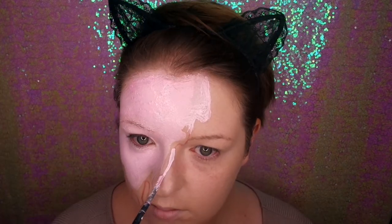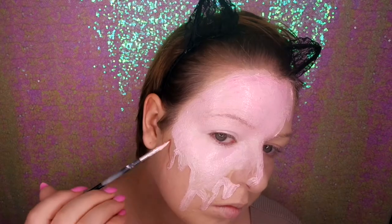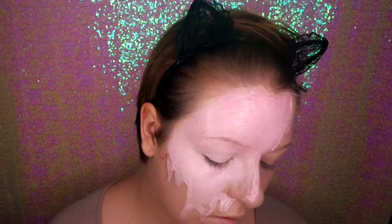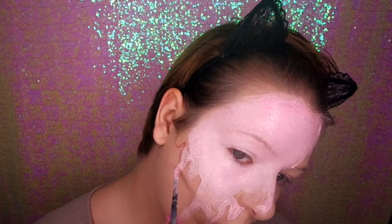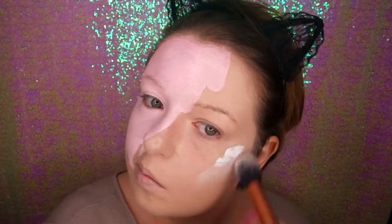I'm going in with a fine detailed brush to go around the edges and make sure it's really neat. Then I'm going in with the white face paint on all the high points of my face on the other side.